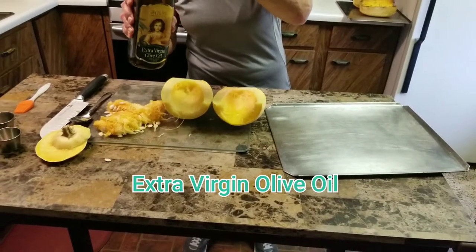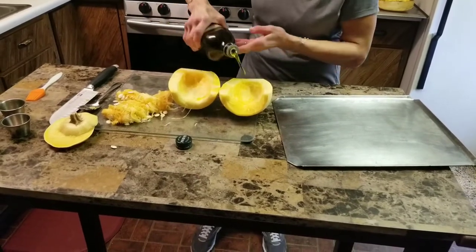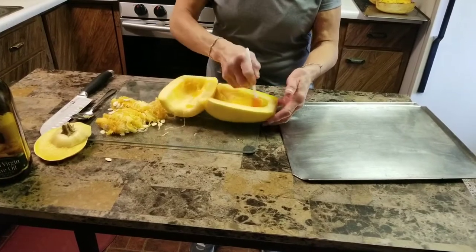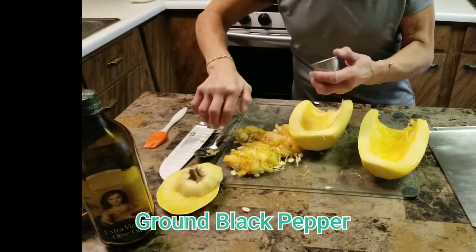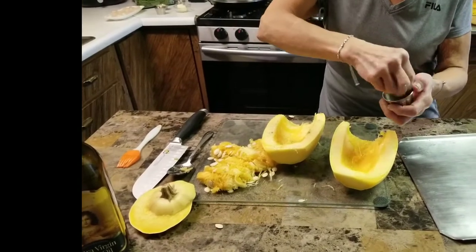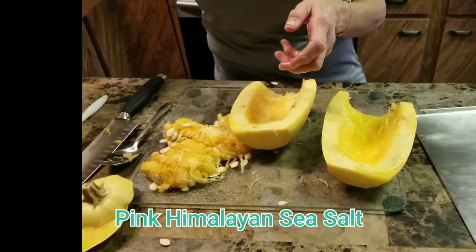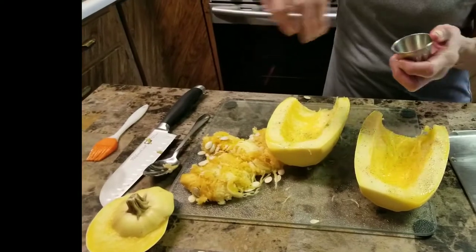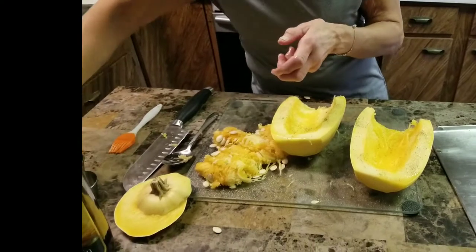Now drizzle some extra virgin olive oil all over the squash spreading it out evenly. Then you're going to add some ground black pepper, some pink Himalayan sea salt, and finally some dried basil.